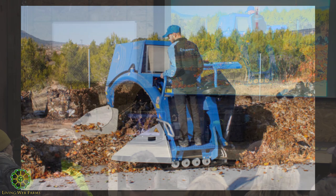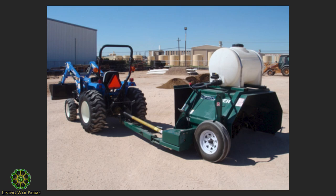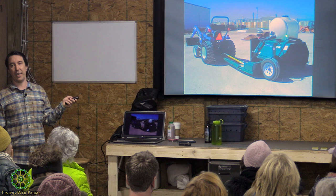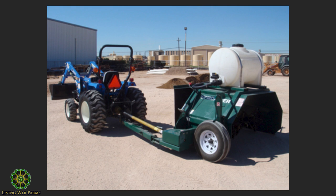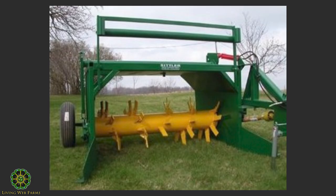Here's another small-scale one. I think all compost windrow turners should have a water tank included — that's my personal opinion, because there are always times where you need to add moisture. This one's hard to see, but you can get a sense of its scale — looks like it's maybe five or six feet wide. It's PTO-driven, small tractor. This would be rather affordable for someone on a farm scale.